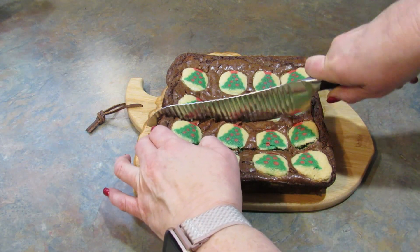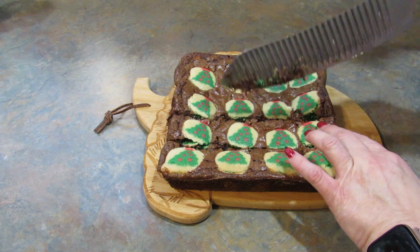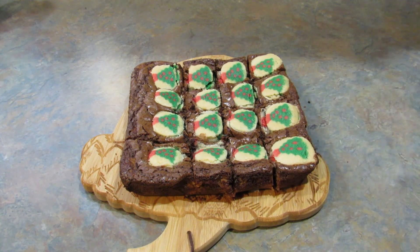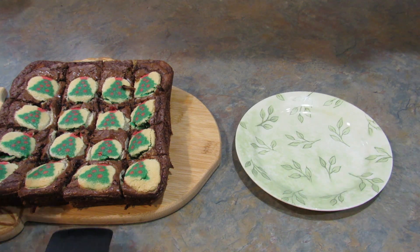They are a bit gooey. I might have let them bake about five more minutes and they'd be perfect. They're a little gooey on the inside, which is okay — we like gooey brownies so it works out. But if you let them go a little longer and cool them completely, they would cut a lot nicer.